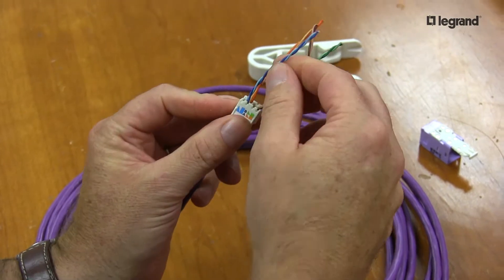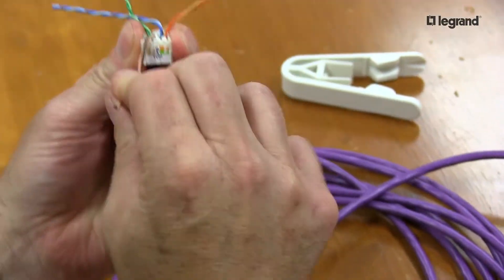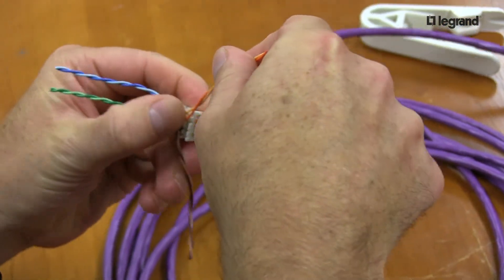Look at my lacing cap: blue, green — rotate it around — brown and orange. From here, you want to separate your conductors to the right color code.